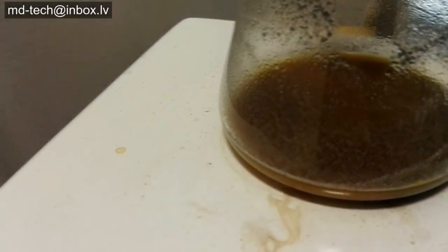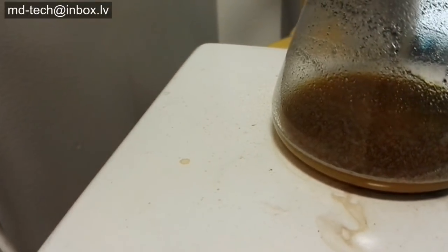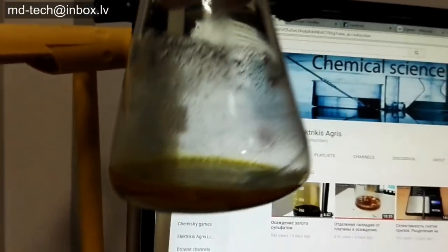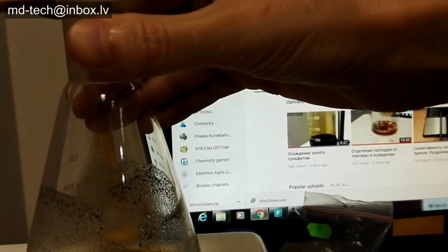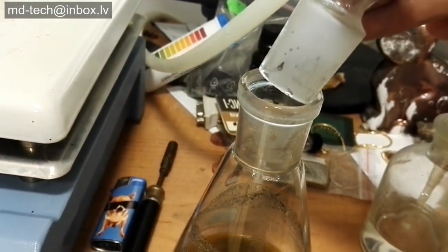This brown color is good. Let it cool down and test with stannous chloride solution. I use dry tin chloride crystals — it's stable over a long period of use.